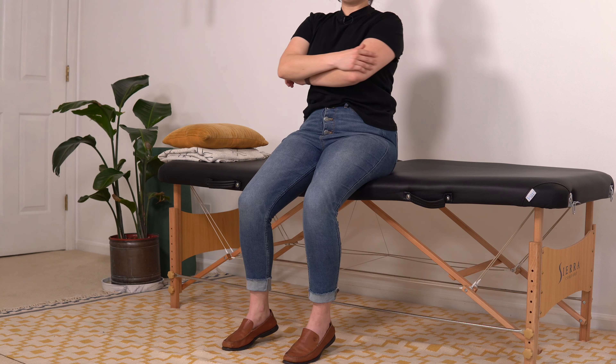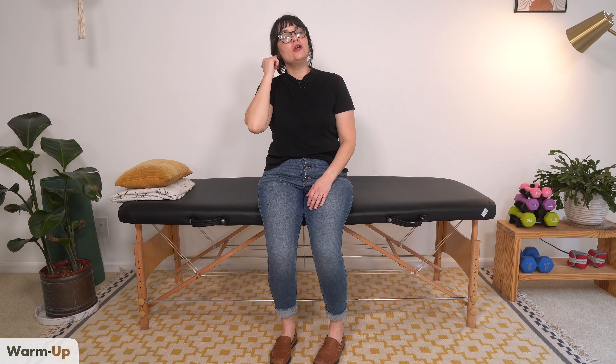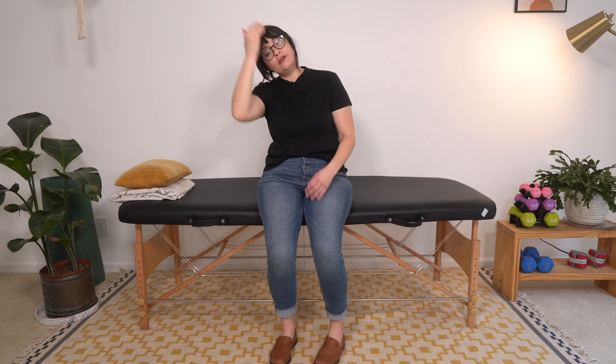Hey everyone, welcome to a seated workout to help you improve endurance after a stroke. Let's get into it. We're going to start with a gentle warm-up — some neck stretches. You're going to be bending your ear down to your shoulder. If you can, you can even give just a little bit of a pull onto your neck to feel a stretch on the other side.